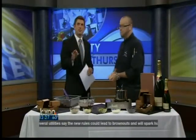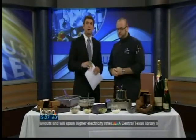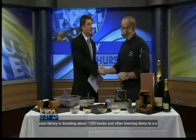Thank you so much for being on here. We have the recipes on our website — you can check that out at kxan.com. Chef Boyer Derese, thank you for being with us. Thank you for having us, we appreciate it.